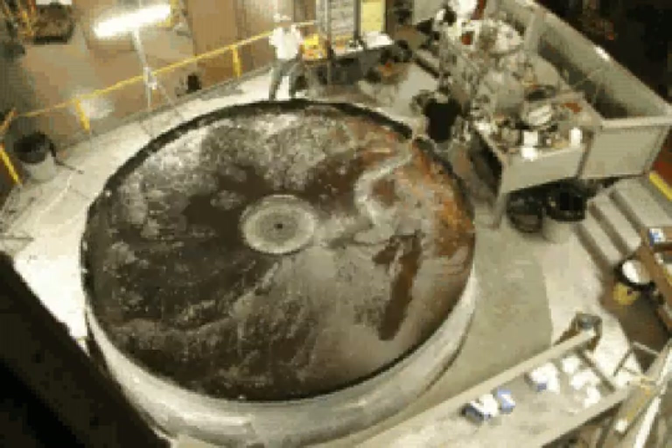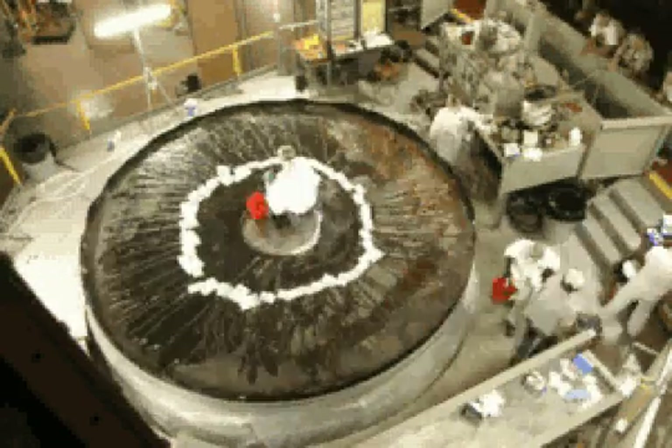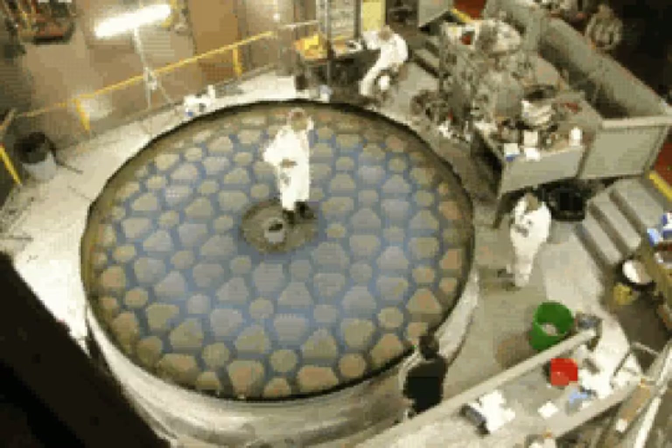A chemical mixture known at Palomar as Green River is then applied to the surface. This dissolves away the old coating of aluminum, revealing the structure of the supports and hollow spaces of the mirror's underside.